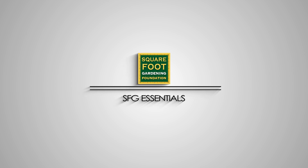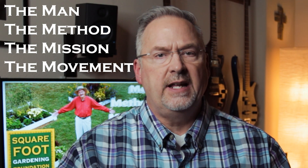Come on, let's go. Hey, how you doing? On behalf of the Square Foot Gardening Foundation, I'm Rick Bickling, the How to Do Gardener. The story of square foot gardening can be distilled down to the four M's: the man, the method, the mission, and the movement.